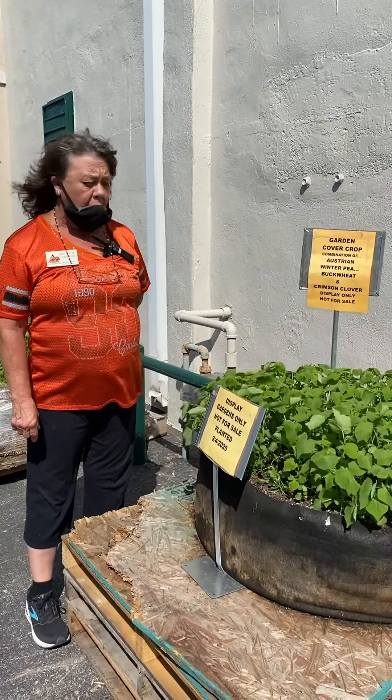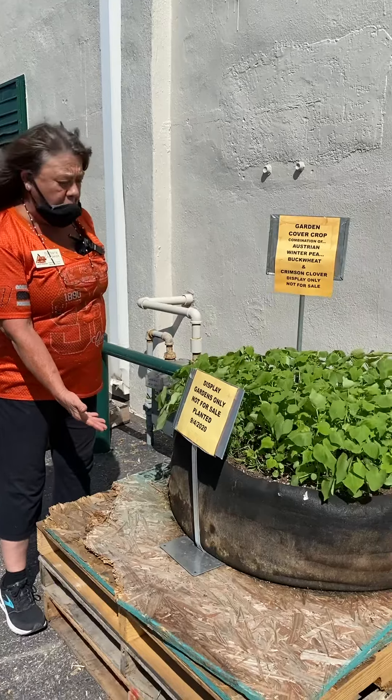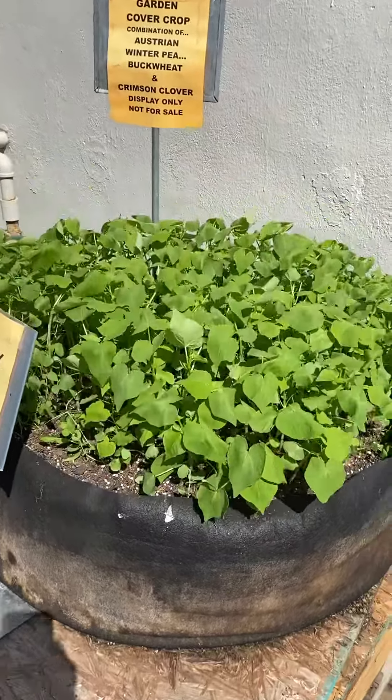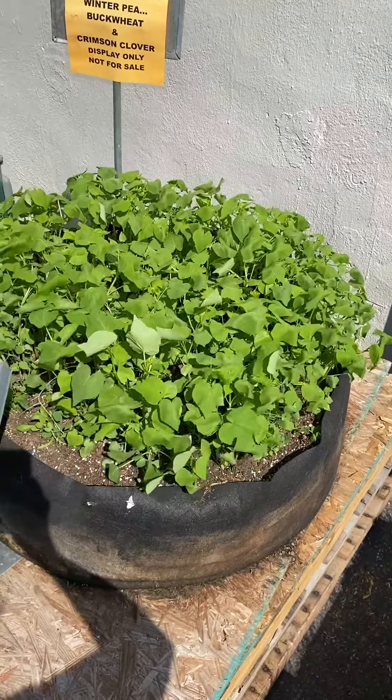Here is our cover crop planting in our Junior Big Bag Smart Pot. I grew cabbage, broccoli, brussel sprouts, spinach, and lettuce in this in the spring and summer. It all went down and we planted the cover crop in.